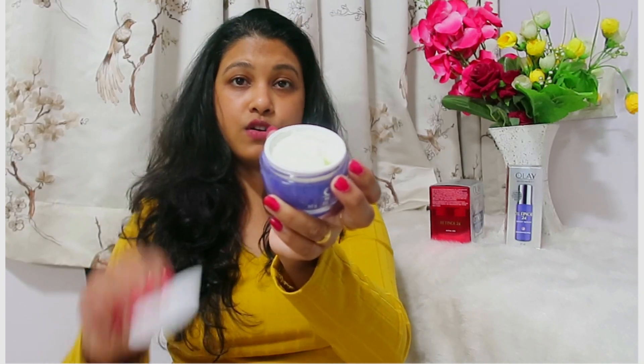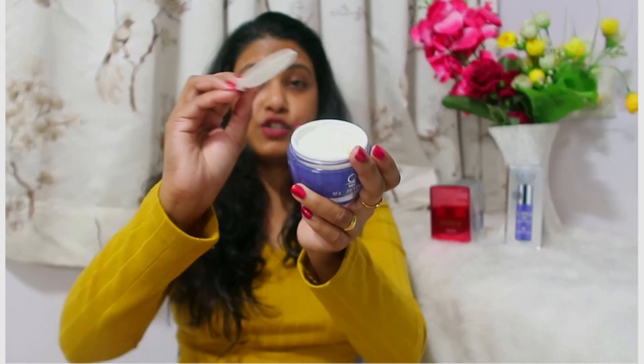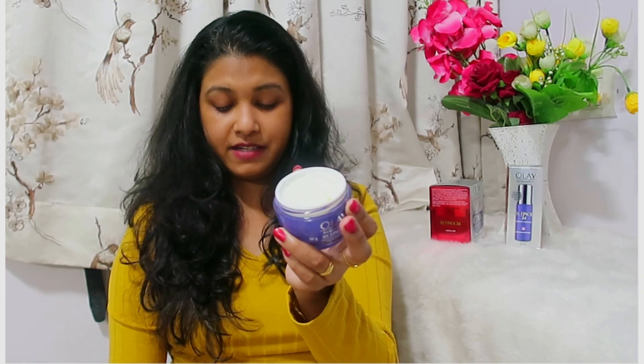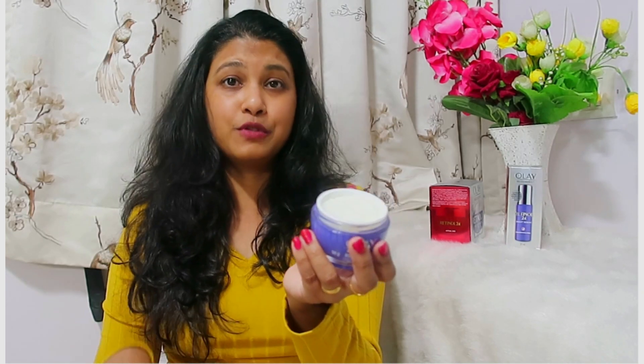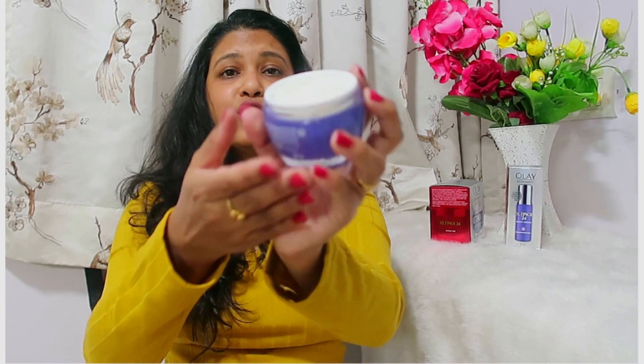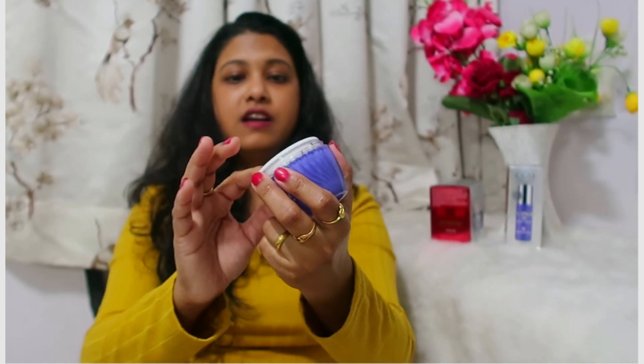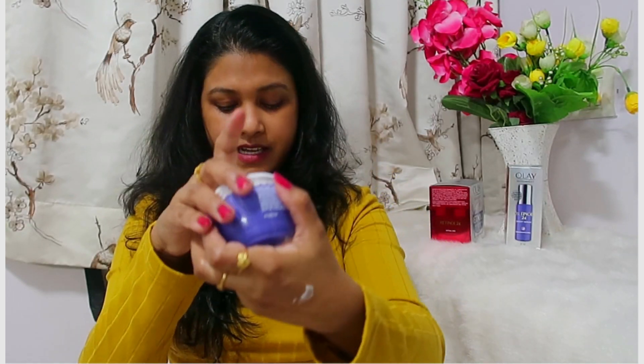Now let me share the cream. This is a 50-gram tub and you get the product all the way to the brim. On top there was a cover which I had to struggle to remove, so I kept it separate. If you're traveling, you better put it back, otherwise the product may come out in your bag. The texture is quite thick — it's like a thick malai. So the difference is: the serum is like milk and the cream is like thick malai.